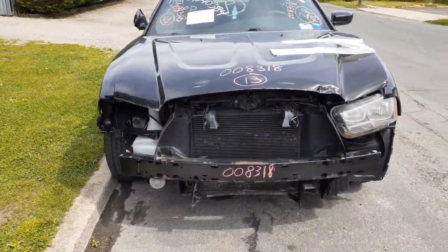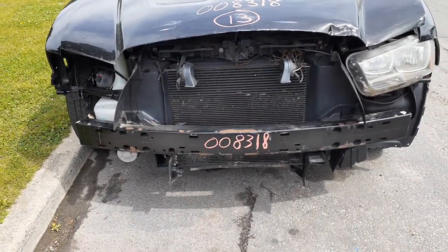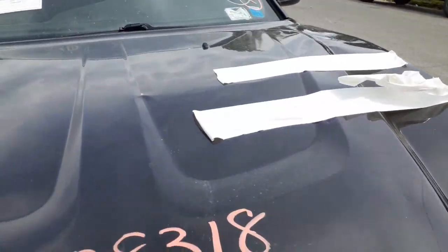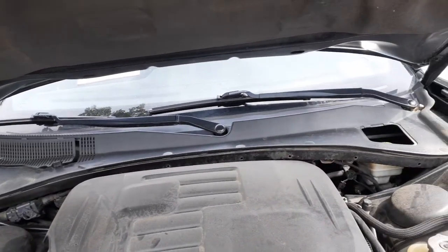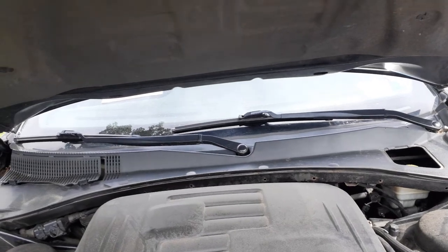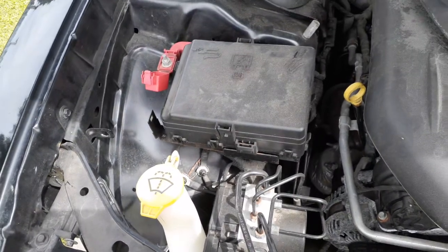You've got really nothing on the front at all except the radiator support, which seems to be okay, and the front bumper reinforcement. You've got a set of hood hinges, cowl screen is good, wiper motor, wiper trim seems to be okay, your wiper arms. There's your ABS unit, washer bottle, and fuse box.